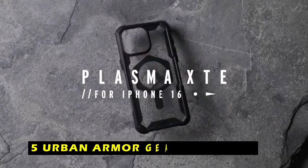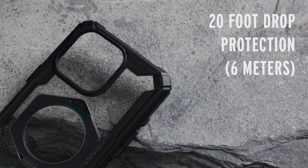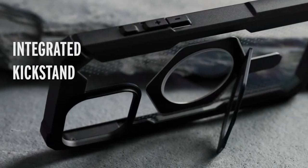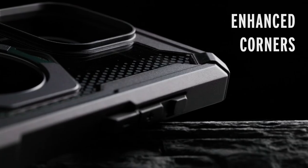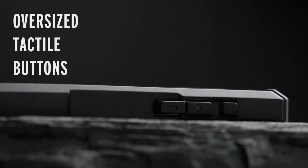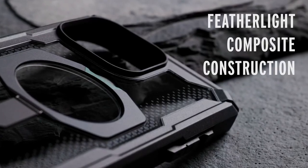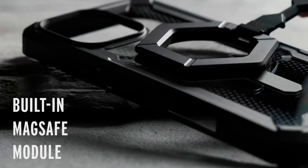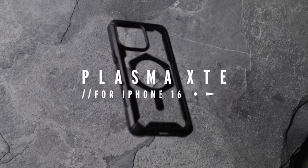On number 5 is Urban Armor Gear Plasma XTE. The Urban Armor Gear Plasma XTE is a sleek and durable case that offers reliable protection for your iPhone 16 Pro Max without compromising its stylish appearance. One of the standout features of the Plasma XTE is its integrated kickstand, which allows you to easily switch between landscape and portrait viewing modes, making it ideal for enjoying hands-free content, virtual meetings, or video calls.